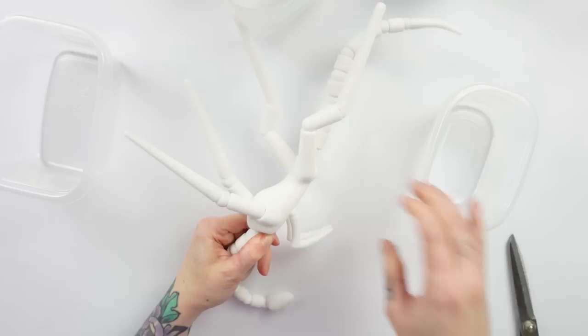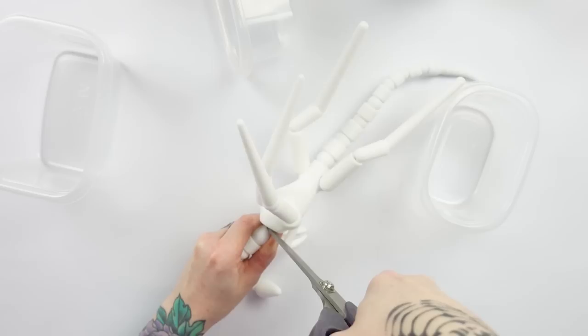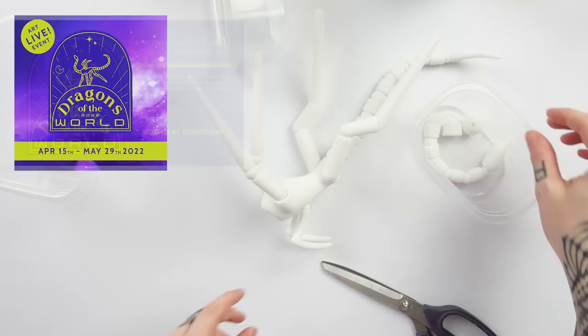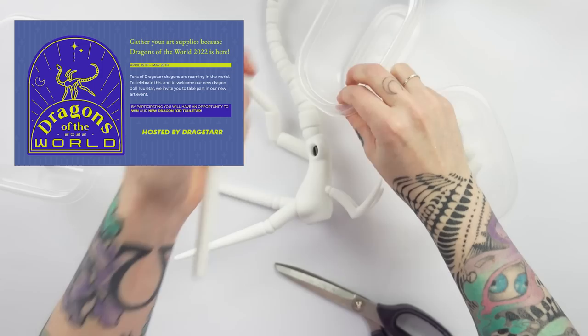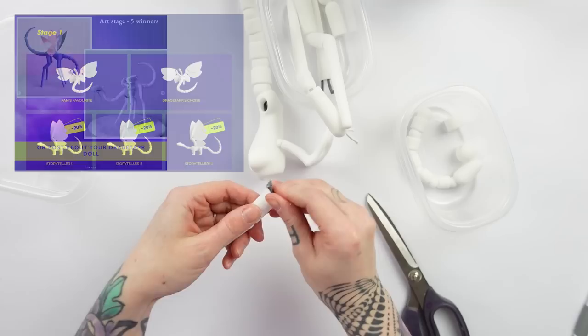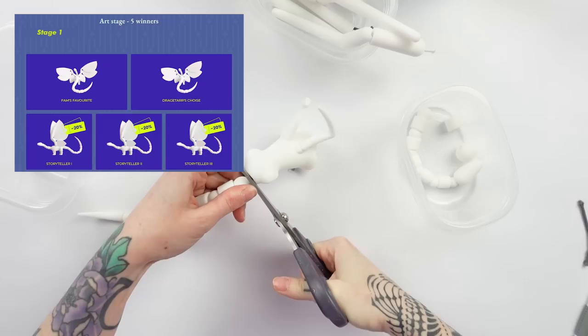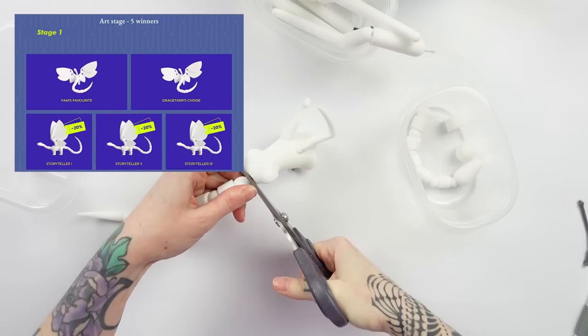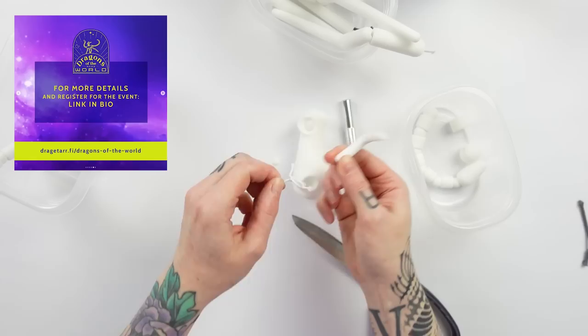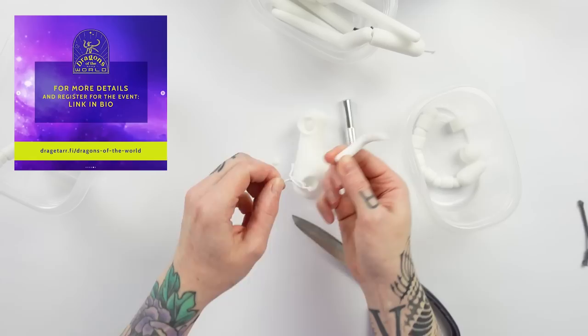The first step to the customization process will be to unstring this doll — I was a bit afraid of doing that because there are a lot of pieces. This is actually the perfect time to introduce you to the Dragons of the World contest hosted by Dragata. It's Dragata's second art event and you can participate by creating your own dragon. This year they ask you to create your own Tulitar dragon. The first stage is to design your dragon, and in the second stage anyone who owns a Dragata doll can customize their Salvador. There will be five prizes including two Tulitar dolls, three discount codes, and more. You have time until the 29th of May — link is in the description box below. I have now unstrung the doll and we can start the customizing process.